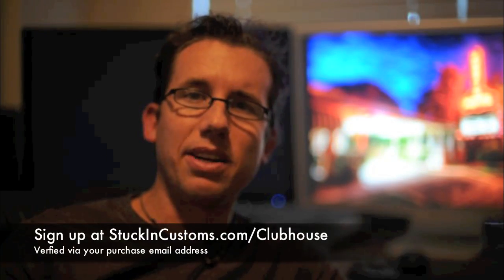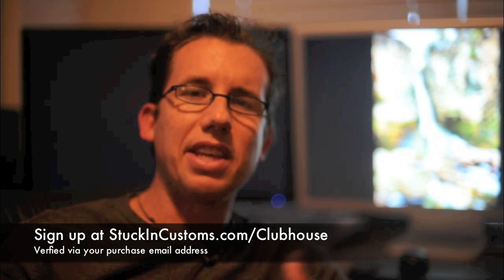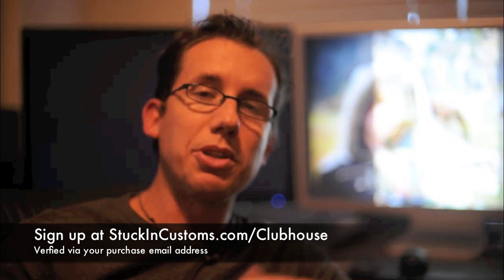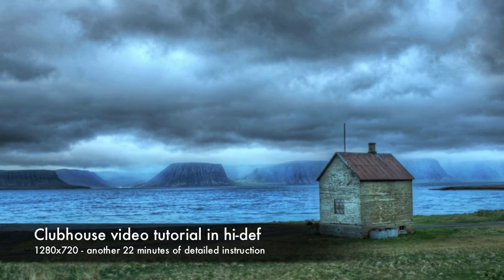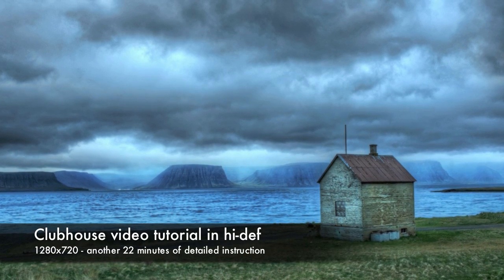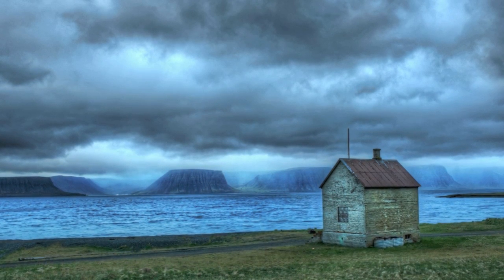So beyond those 10 tutorials that are included, you also have access to other videos inside the clubhouse. You can go sign up for the clubhouse right now, use the email that you used when you bought this package, and the admins will be able to activate you pretty soon. Once you're in, you'll see a brand new video I made not too long ago. When I was in Iceland, I edited a photo of a shed down by the river, using Photomatix 4 and CS5. I'll continue to update inside the clubhouse as new tools and techniques become available.